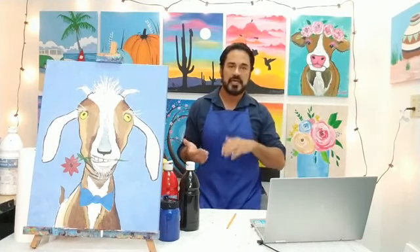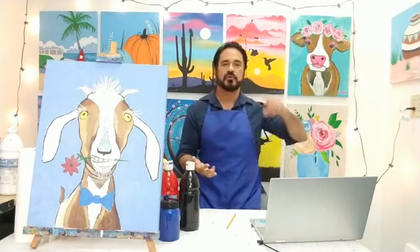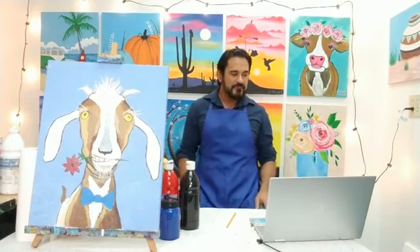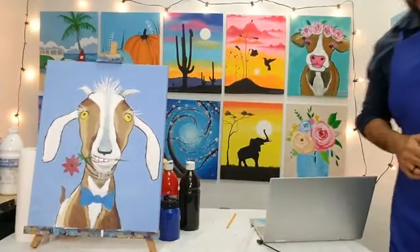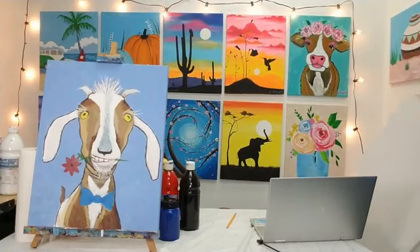For those that just joined in, we did Bessie early last month and the video is still available. We're going to be doing a bunch of really cool farm animals going forward every few weeks. Stay tuned — we're going to do a rooster, a hen, a llama, a burro, a horse, an ostrich, and a little pig. All right folks, enough talking — let's get started. Get your pencils ready because we're starting with the drawing part.